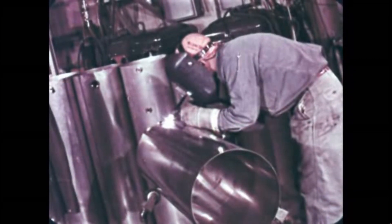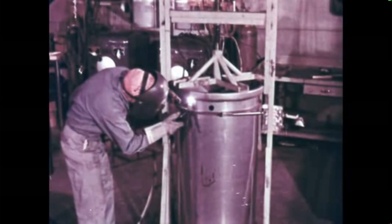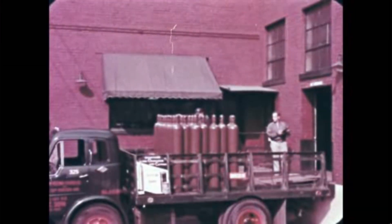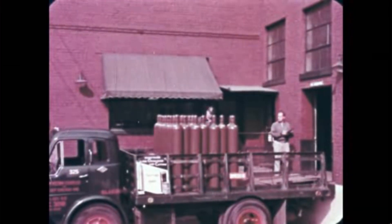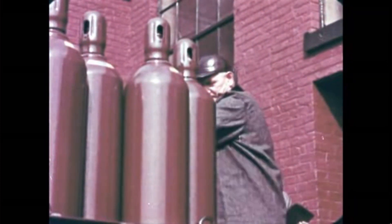In Heli-Arc welding, the weld puddle is protected by a shield of argon gas, an inert gas of high purity. Lindy argon is guaranteed 99.995% pure, assuring you a strong, reliable weld.